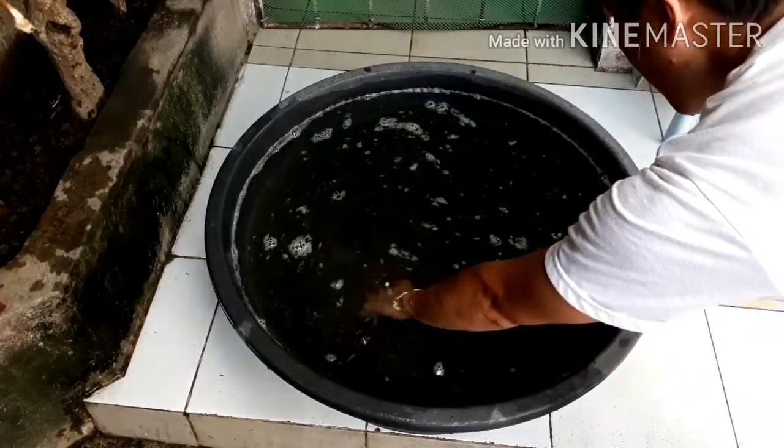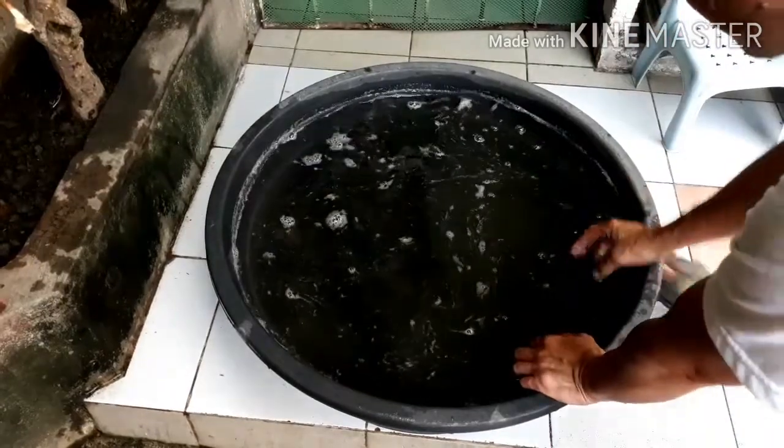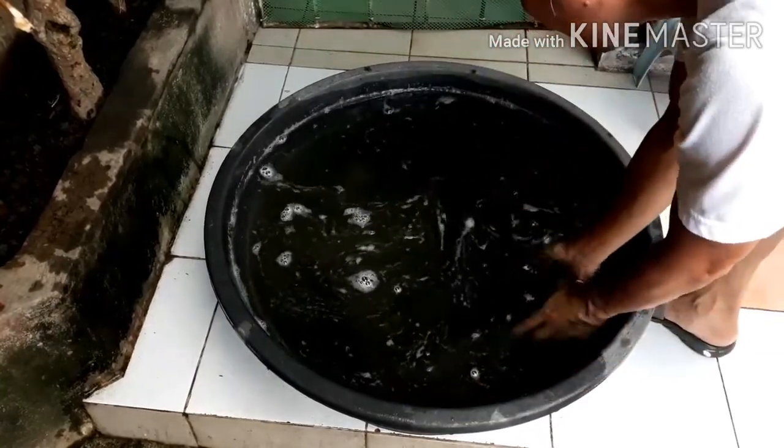There they are now. They are seven. But you cannot see them — it turns the water dark when I put them there.